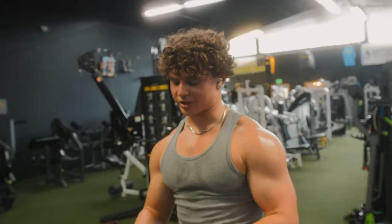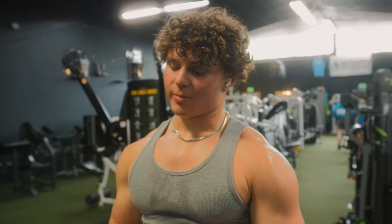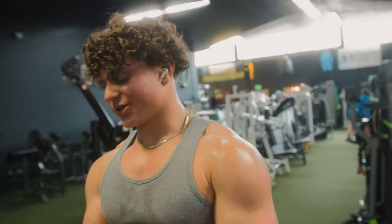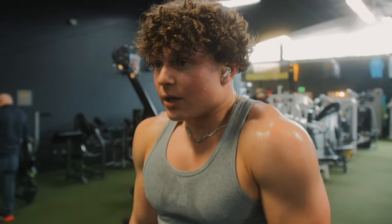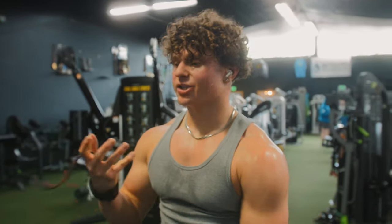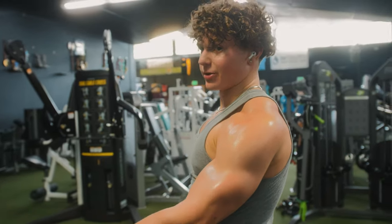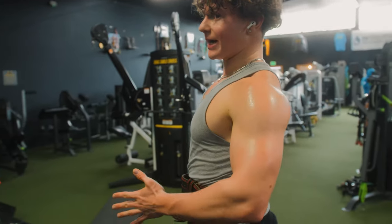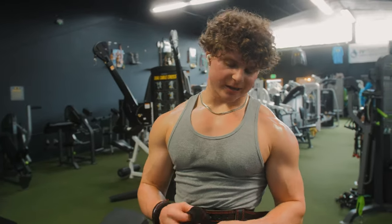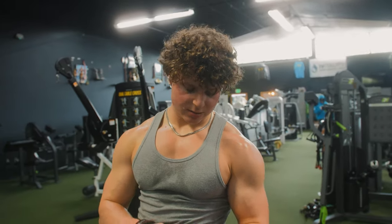I'm going to strap up for dumbbell shrugs because my grip strength gives out before my traps and back do. Straps let me go heavier and really focus on contracting the traps. Straps get a bad rap, but for back training especially they're great — a lot of times you don't feel your back because your biceps are doing the gripping, so straps let you just pull back and focus on the target muscle. Traps kind of fall between shoulders and back, but it's a useful tip either way.